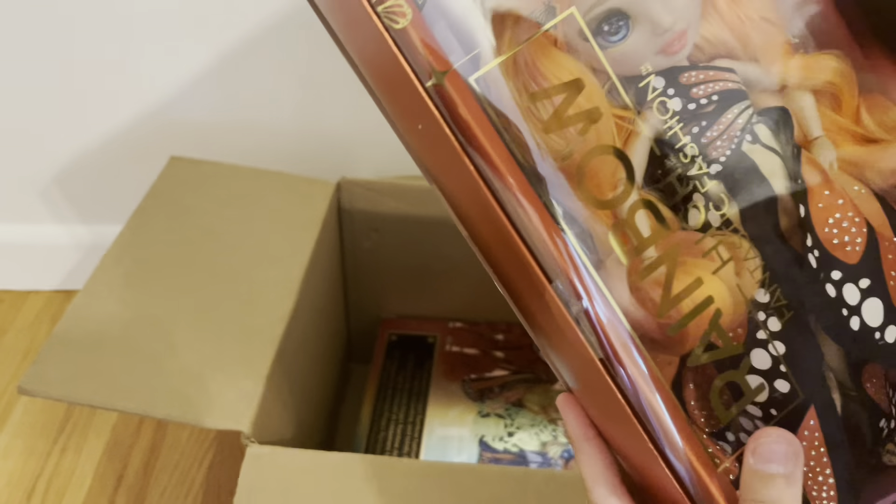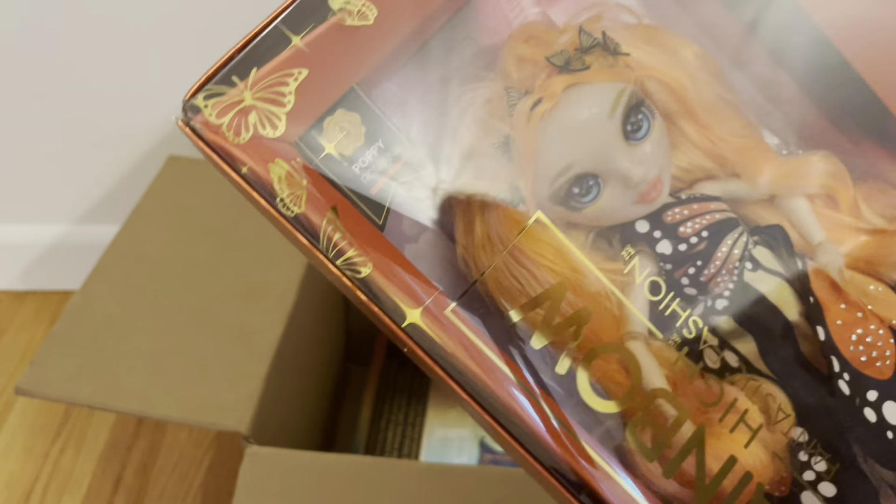I'm not going to do a full review on these because I want this video to be about restyling them — more of a casual video. Why is this tape all a mess? This box is so weird, it's all a mess.